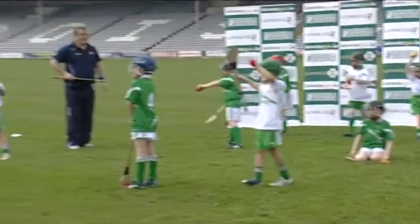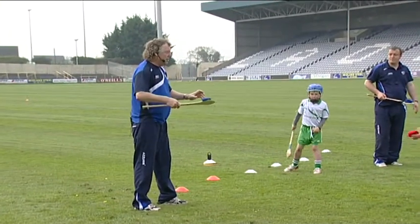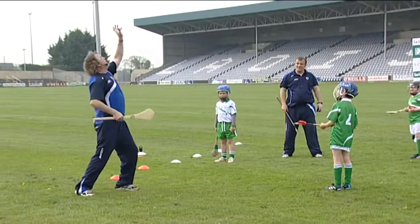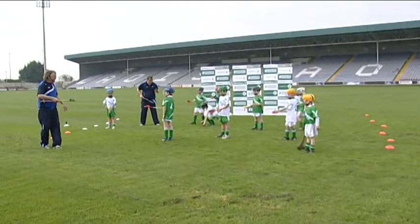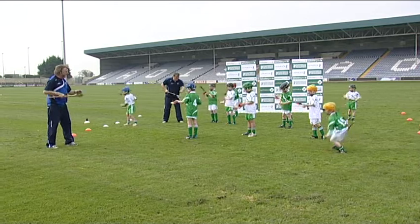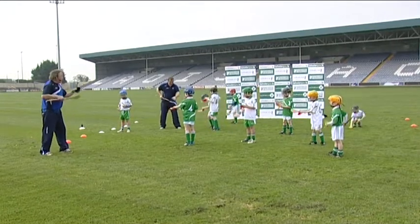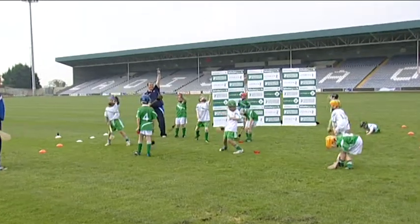Now we're going to do the rocket game. For the rocket going up into the sky we have the countdown. We're going to do snaps, and when we get to blast off throw it up in the air and we might be able to catch it on the way down. Everyone standing up now. And we're going ten, nine, eight, seven, six, five, four, three, two, one — blast off! Brilliant!